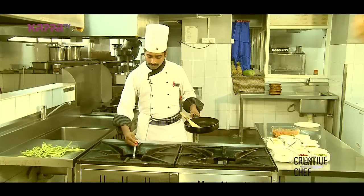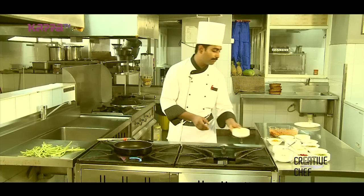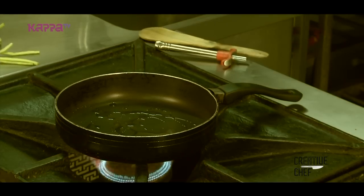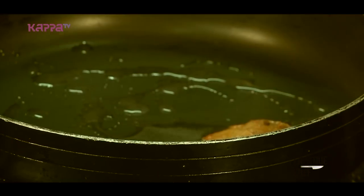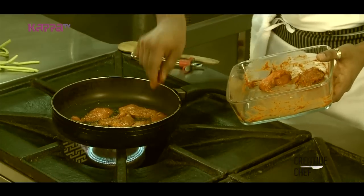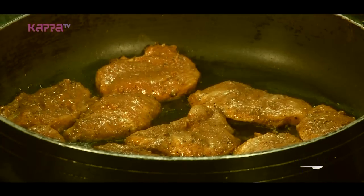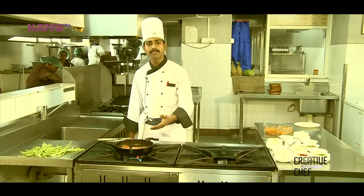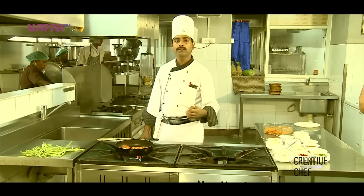Now we have to cook the pan and put the chicken in the pan. We have to grill the chicken and cook it in 5-10 minutes. This dish is very tasty.